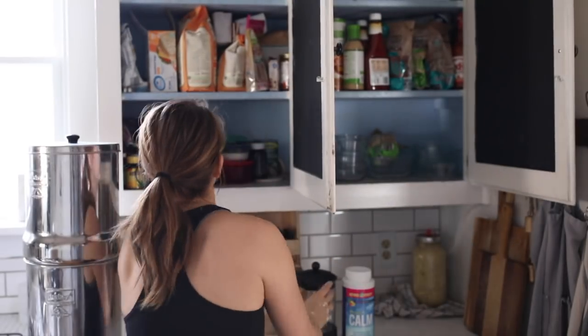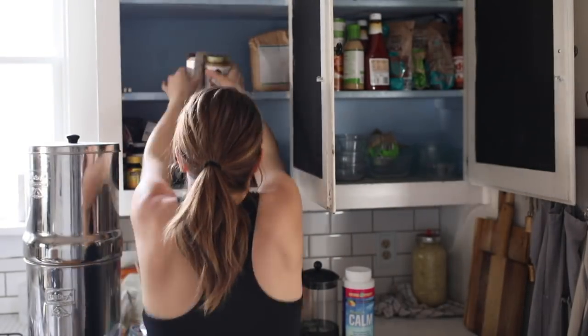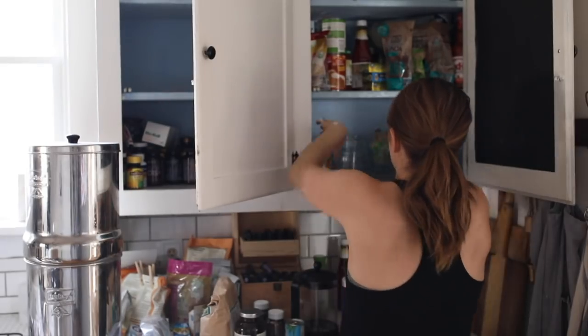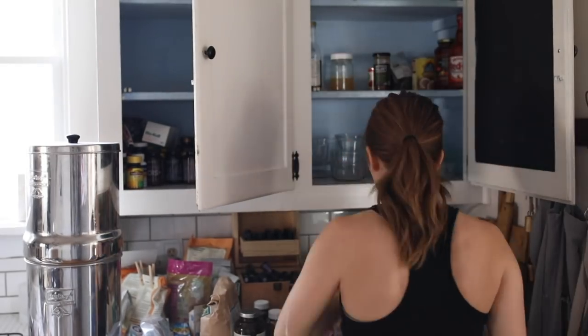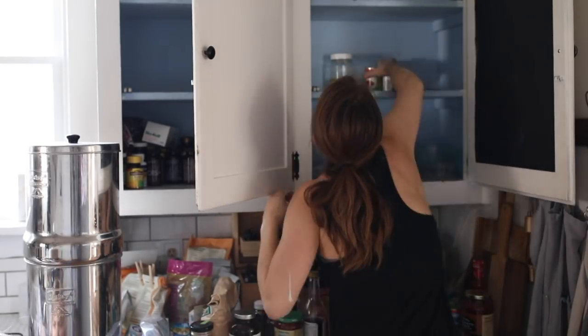I did the same process on the other side — just took everything out. I'm pretty embarrassed about my lack of organization, but when you get home from the grocery store things just get put away, and we don't have a pantry. Then I had to think about what kind of containers I was going to put the food in to make it look really nice and organized so I could see what I have.